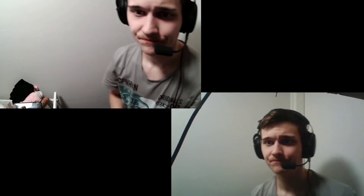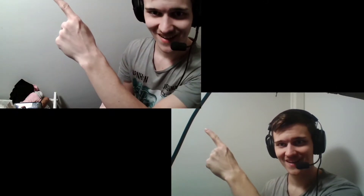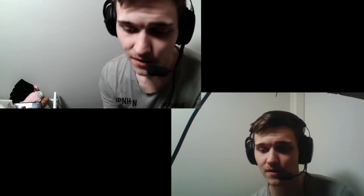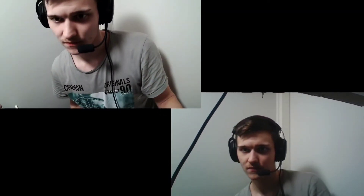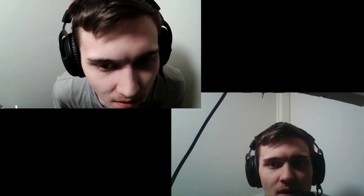Let's look at them and compare side by side for a moment. So at the top left we have this new full HD camera, and at the bottom we have the 720p — so let's see.